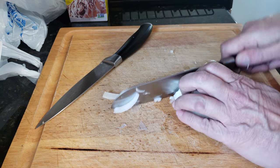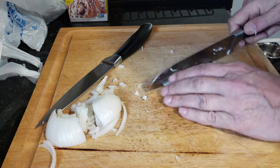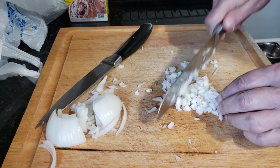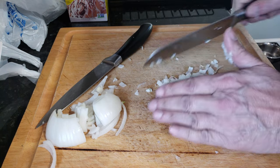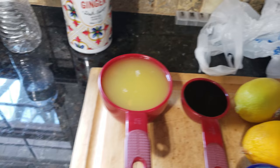We've got our garlic bulb in at 350 for about 30 minutes or so — we want to soften up that flesh. Next up, what we're going to do is finely chop, finely dice maybe a quarter onion.